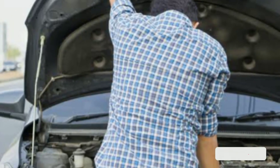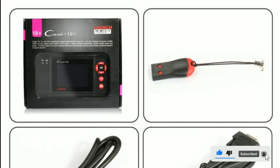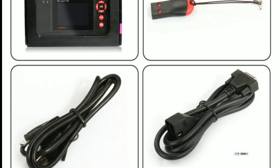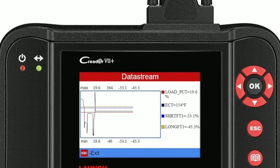So, don't hesitate to invest in this fantastic diagnostic tool. You'll not only gain a deeper understanding of your vehicle but also have the ability to perform basic maintenance tasks and diagnose issues with confidence.